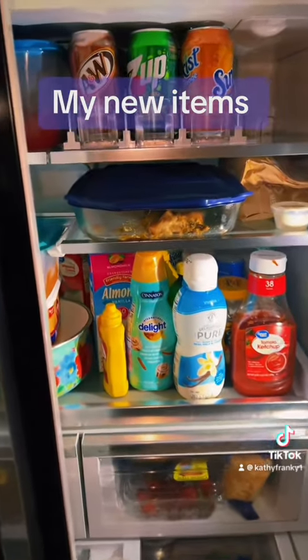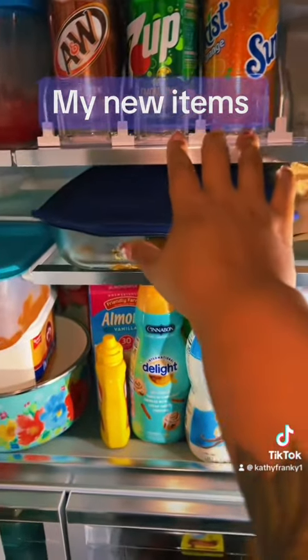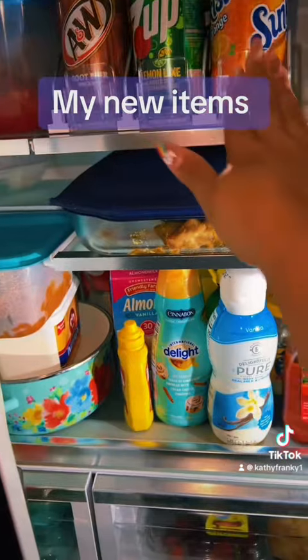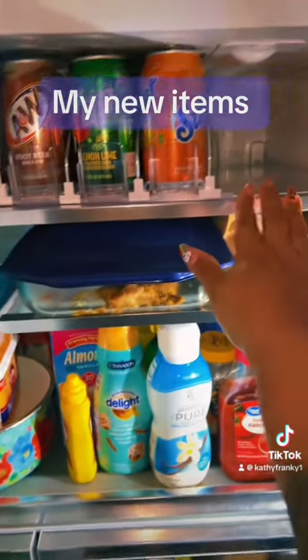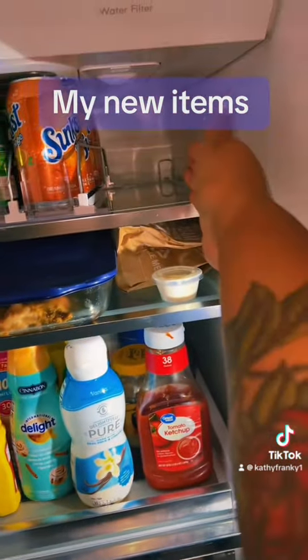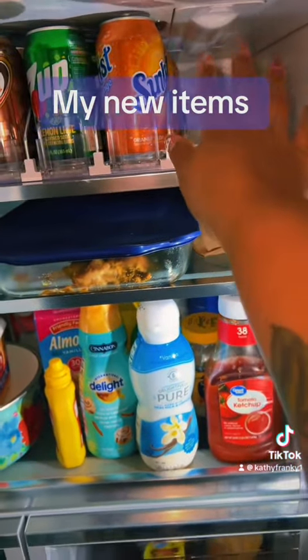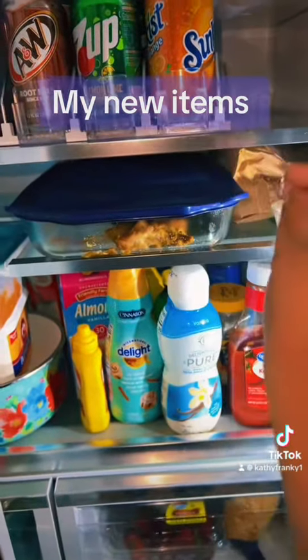Let me show you my drinks. I already filled up my drink. It holds five in each section, so five of each. I usually start from over here in the fridge, but this is where my filter goes and it was too tall.